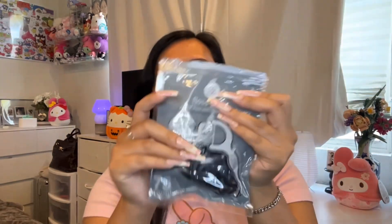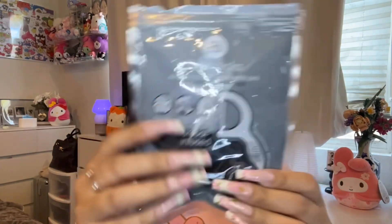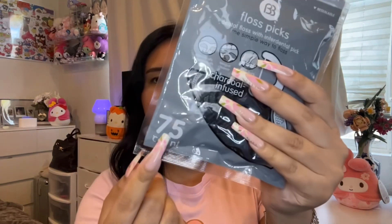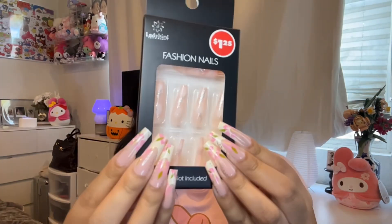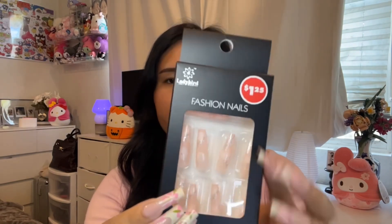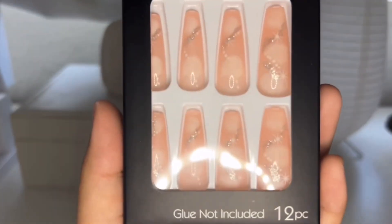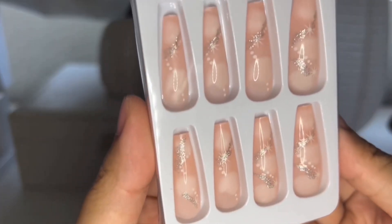I picked up these charcoal infused toothpicks — they're not the best but for a dollar twenty-five and 75 count it's not bad. I don't normally use charcoal toothpicks but I wanted to give them a try. I also got these press-on nails, also a dollar twenty-five. I love how they look — they have pink with some shimmer.